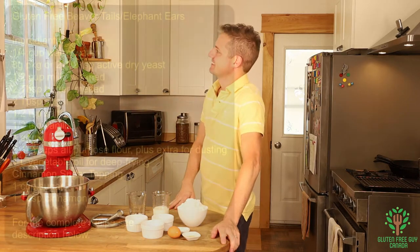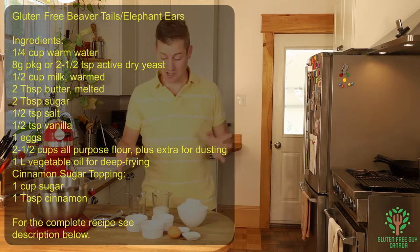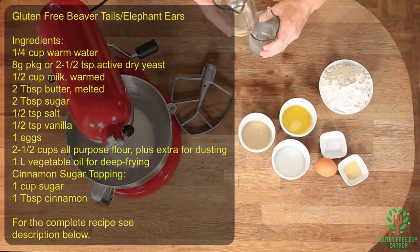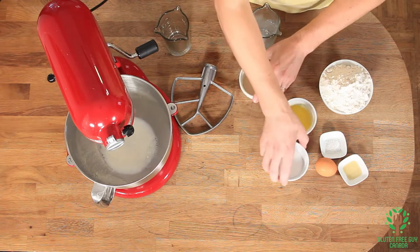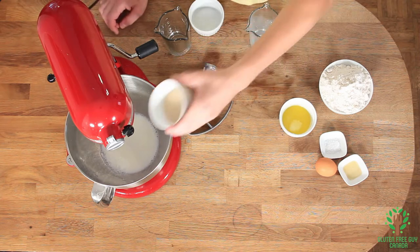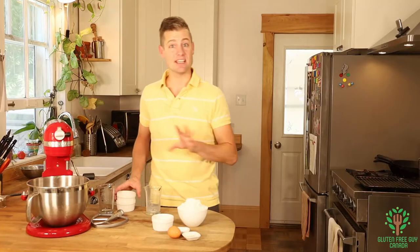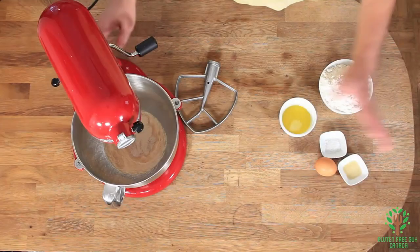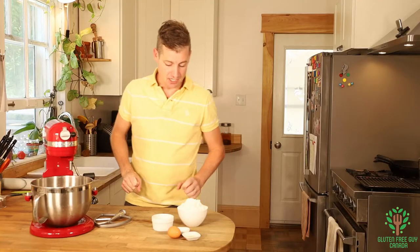You want to start by taking your warm milk and your warm water and combining that with your sugar and sprinkling your yeast on top. Let that sit until it's nice and frothy. You can see it's starting to get frothy and that tells us that the yeast is good.